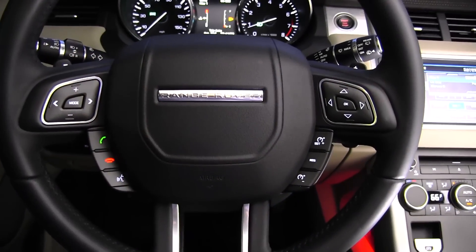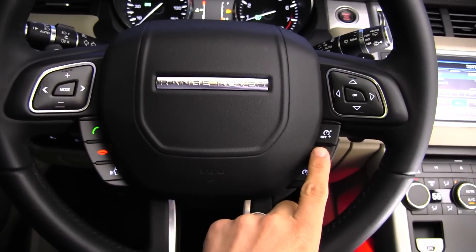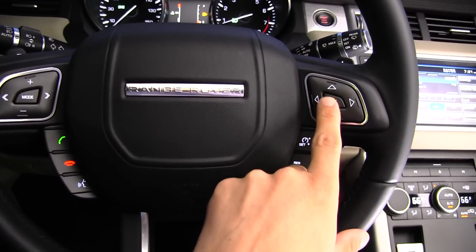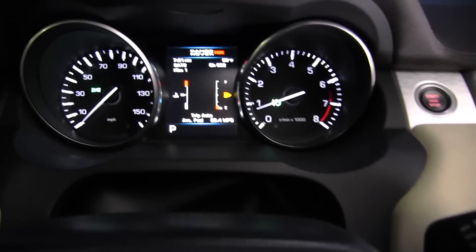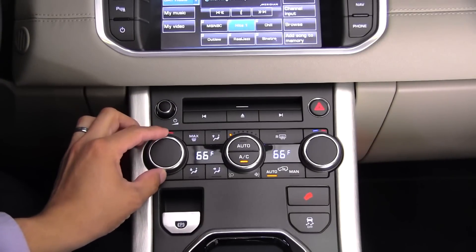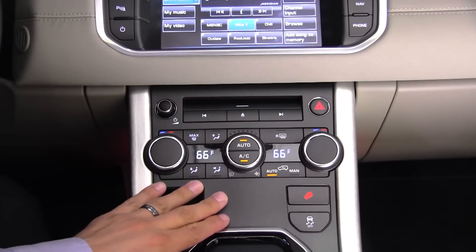It's now time to look at infotainment in the Range Rover Evoque. On the steering wheel, the left side has phone buttons and a voice command button, the right has cruise control, and there are radio volume, track forward/backward, mode, and multi-information control buttons as well. That multi-information button controls the display between the speedometer and tachometer. In the center console we have dual-zone climate control, and none of those climate functions are repeated on the multi-information display — they're completely separate systems.